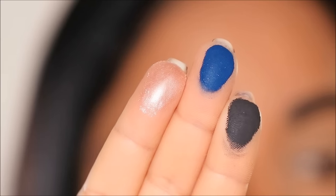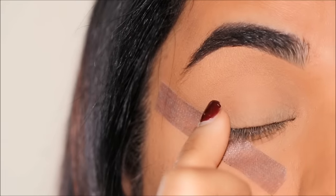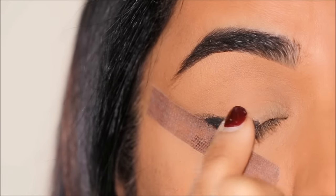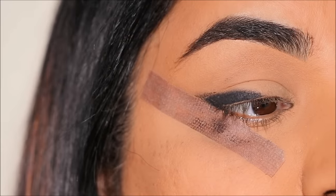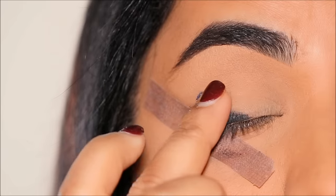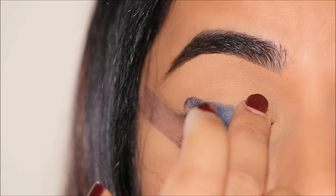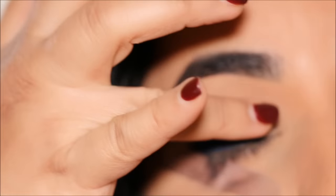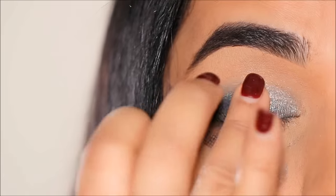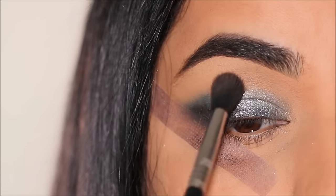First I'm going to swipe the black eyeshadow in the very outer corner, almost creating a wing. You don't have to be perfect because the tape is going to take care of giving us that precise edge. Right beside it I'm going to swipe the deep blue shade called Sapphire, and then in the inner corner right next to it I'm going to press the shade Diamond and take it all the way onto the other eyeshadows that I just applied.